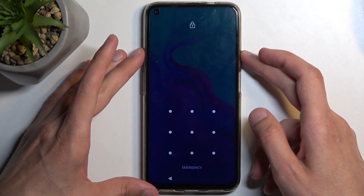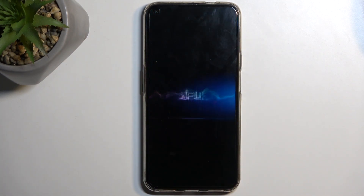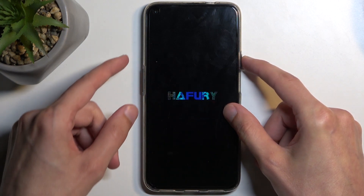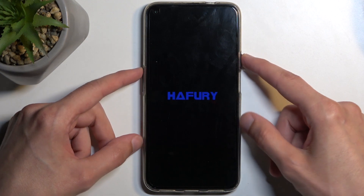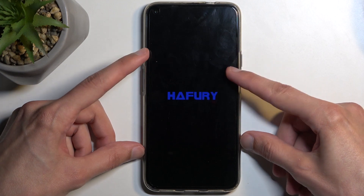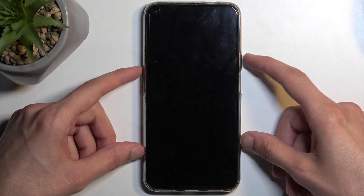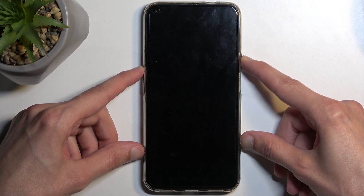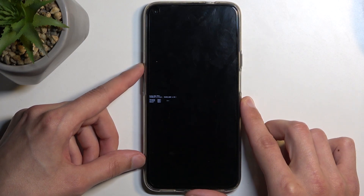Number one, we will need to hold our power button and select power off. When the device turns off, hold your power button and volume up — I believe it's up. Hold power and volume up and this puts us into boot mode.